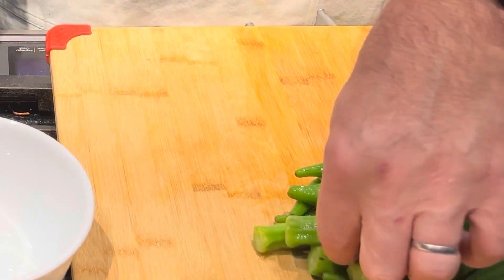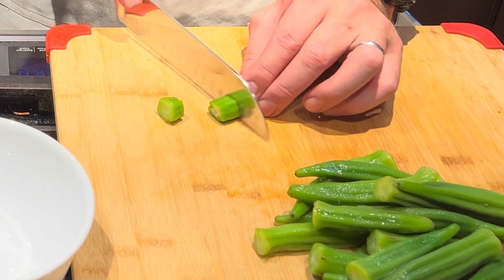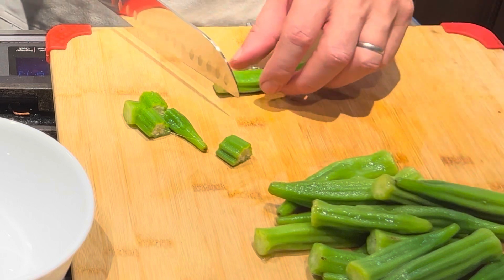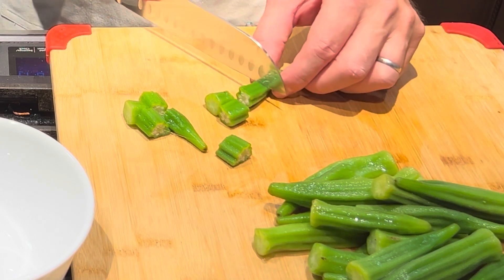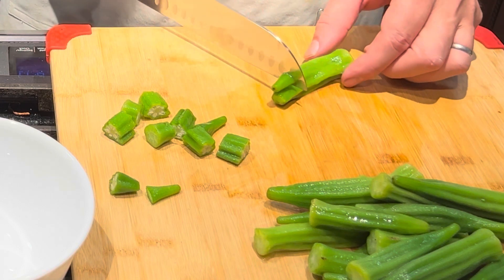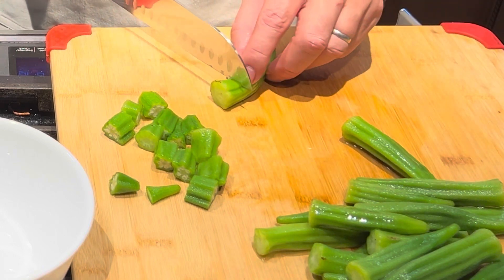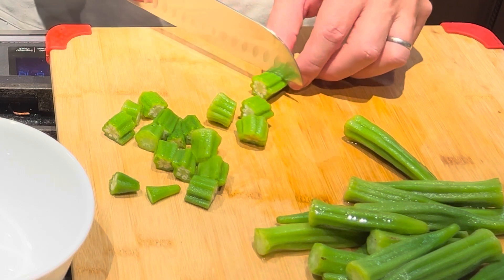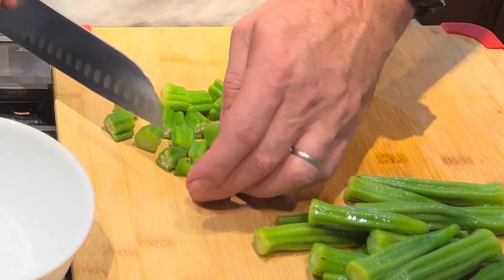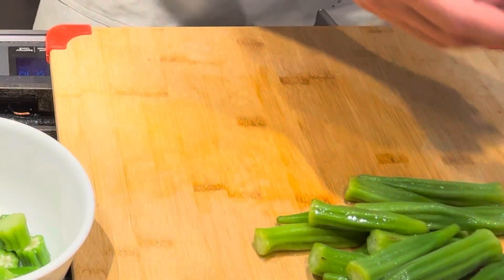Now I'm going to show you how to cut up the okra. If you know anything about okra, it gets a slimy coating — that's just the nature of okra. I'm cutting it into about one-quarter to one-half inch slices. Let me get the rest cut up and put it in a bowl, and I'll bring you back.